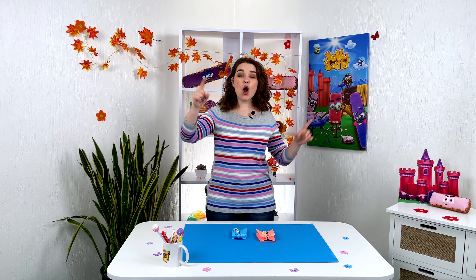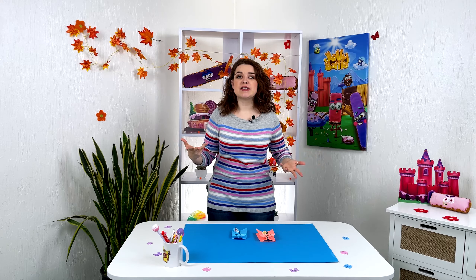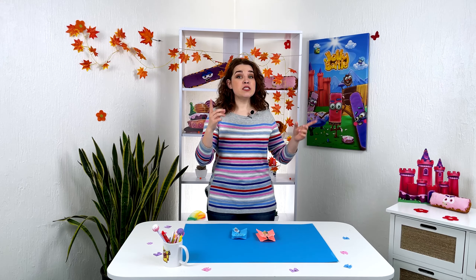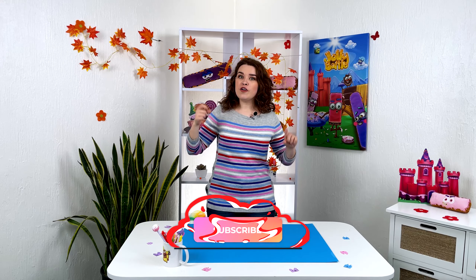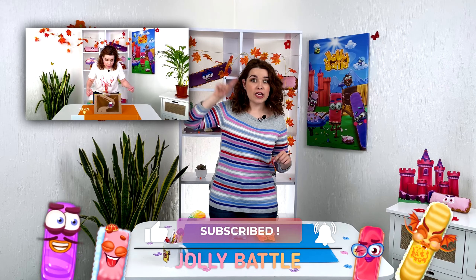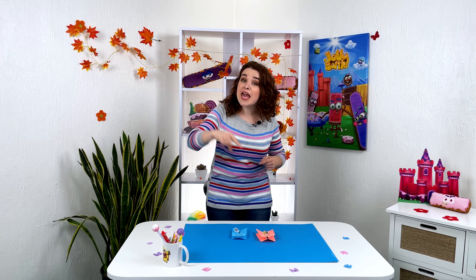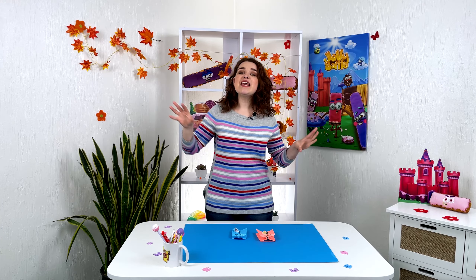Hello friends! You're on Jolly Battle channel where we make cool games out of simple objects. Recently we made some toys for fun and racing, so you can watch that video right here and come up with a name for them. Today we continue the theme of racing.